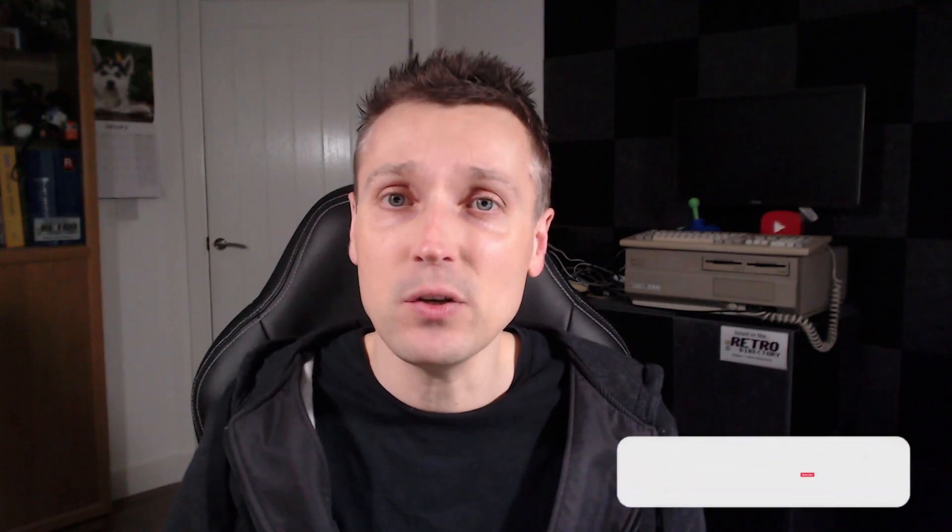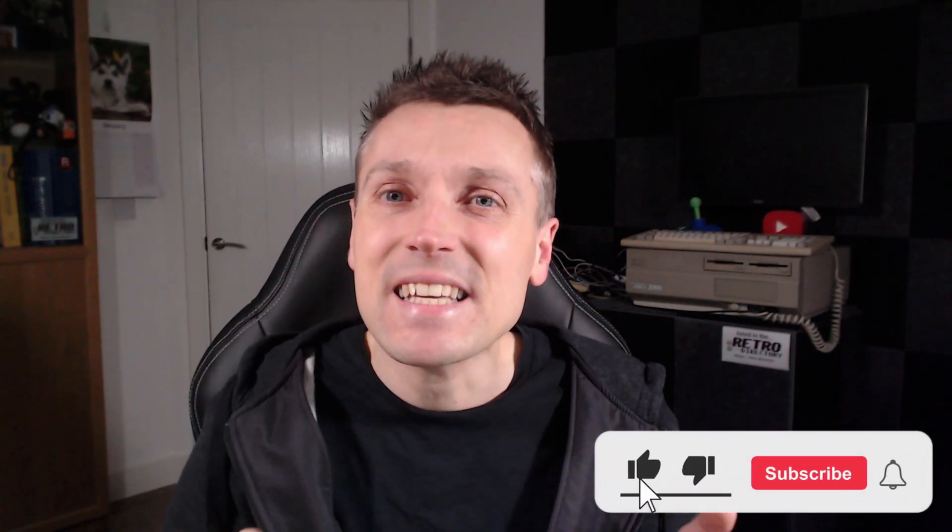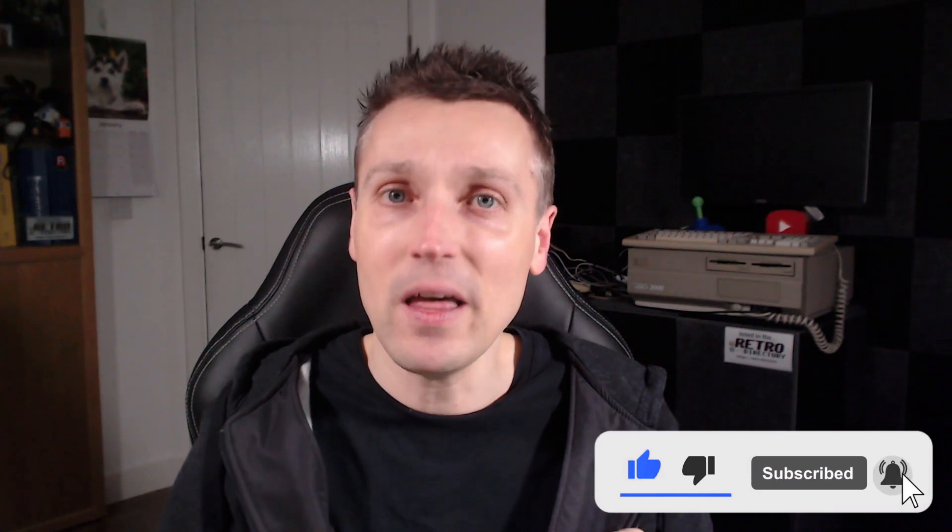I hope you found this update useful. I don't have any kind of release dates yet, so you'll just have to watch this space. Until then, thanks for watching and I'll see you in the next one.